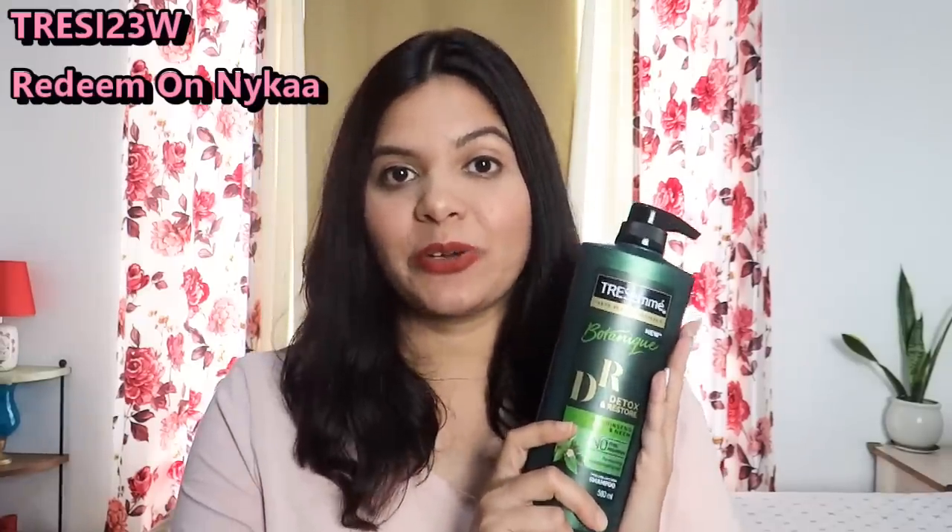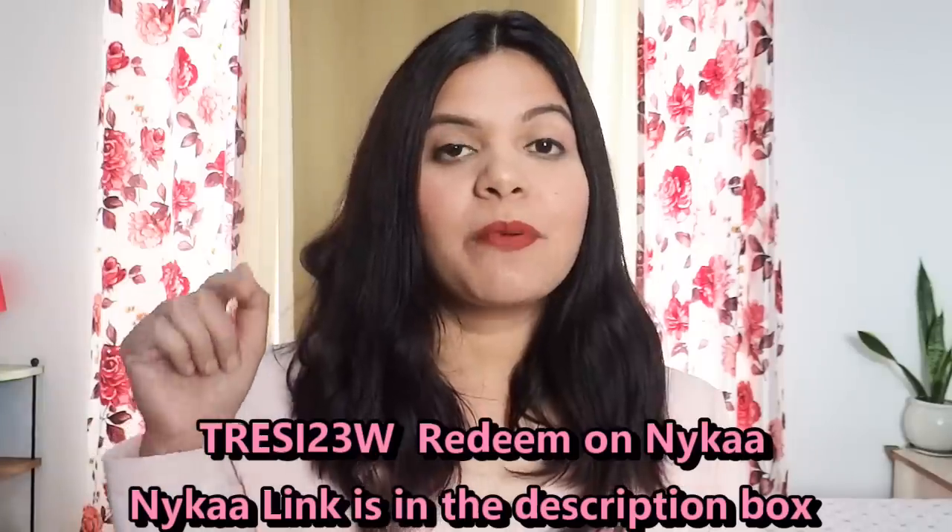Guys, I am back and my hair looks so awesome. My hair is silky smooth and shiny, and thanks to Trasame. Trasame gives such smooth hair at home, so you should definitely try it. It gives silky smooth and shiny hair. Don't forget to use my coupon code which is displayed on my screen for an additional 15% discount on Trasame products.